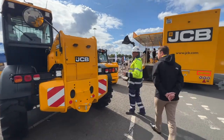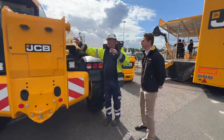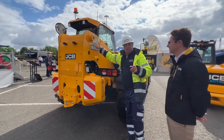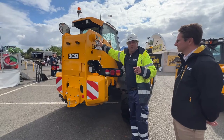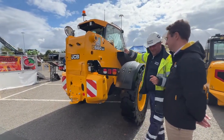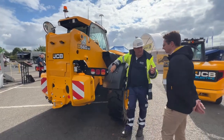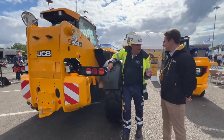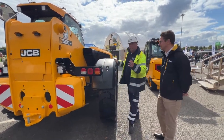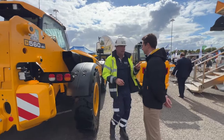JCB are part of the CESAR scheme - you'll see right here the CESAR emission standards. We can see there's a Stage 5 engine in here, fantastic. And taking it with the waste sector, it runs on HVO as well - every diesel engine on stand today can run on HVO, fantastic.